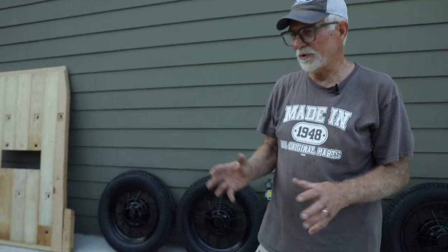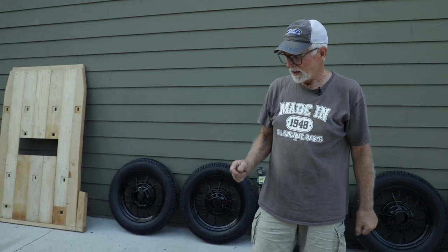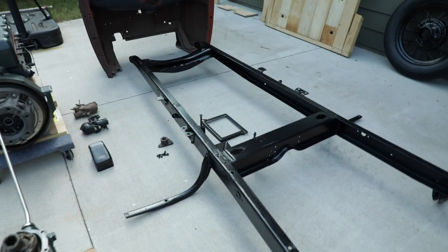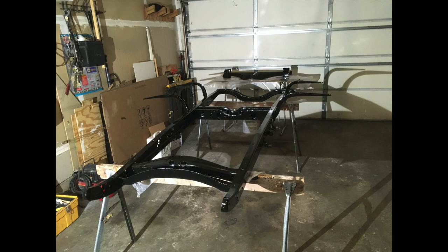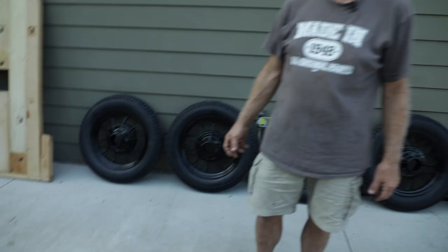I want to start going through the different parts we have laid out here on our concrete slab. First of all, we took the frame and chassis totally apart. We had it sandblasted at a shop in Lino Lakes, Minnesota — they did a great job — and then we recoated it with a special frame paint made just for this kind of thing. Now it's ready to go together.